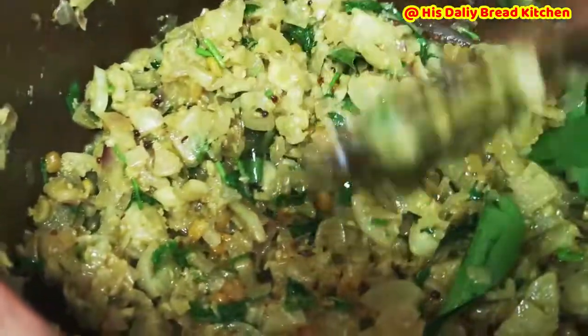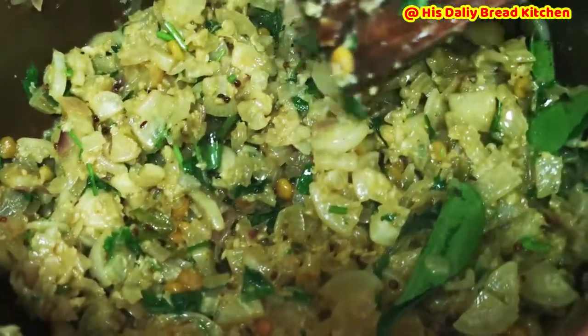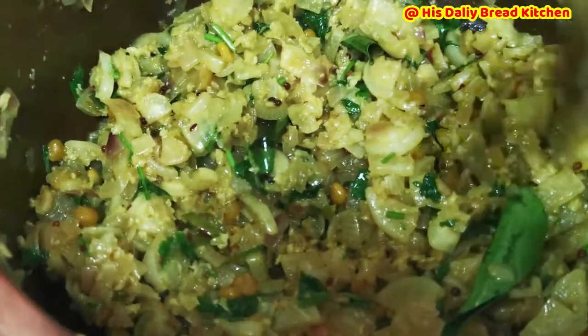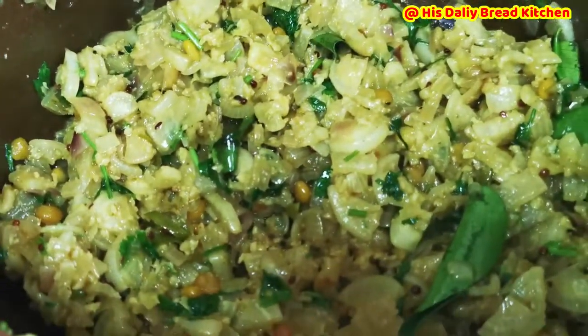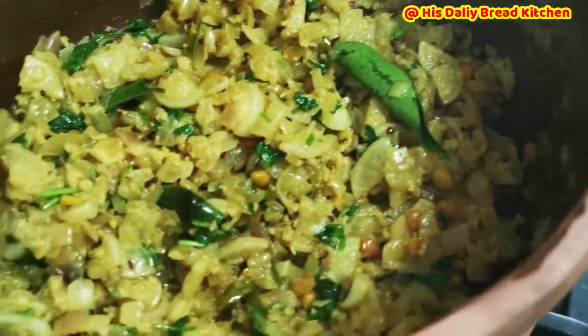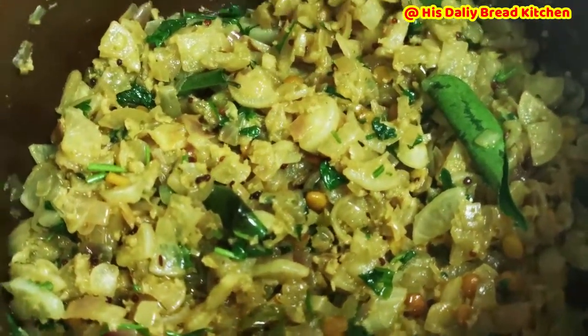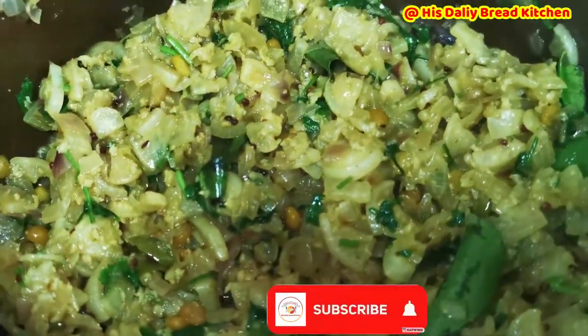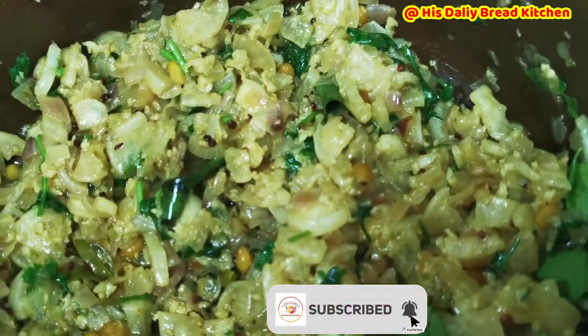It's perfectly done. Friends, if you like this video, please do subscribe to the channel and let me know your feedback. Thank you so much for your great support. Friends, corona cases are increasing everywhere — please do care for yourself, take care of your health. Thank you all, take care, love you all, bye-bye.